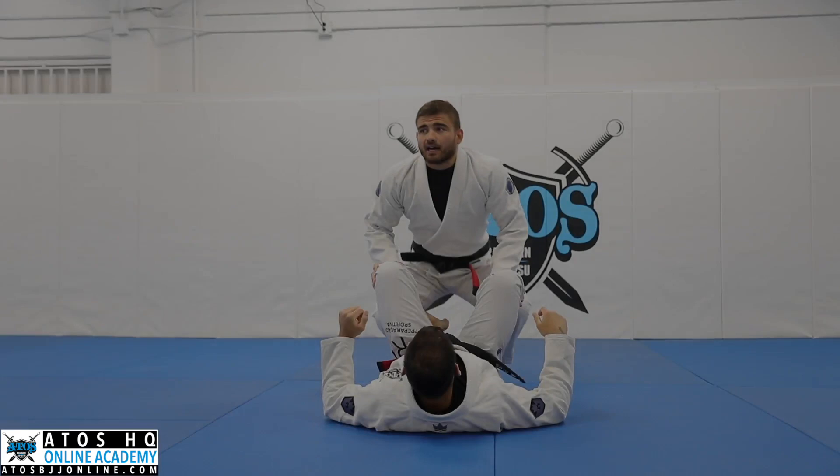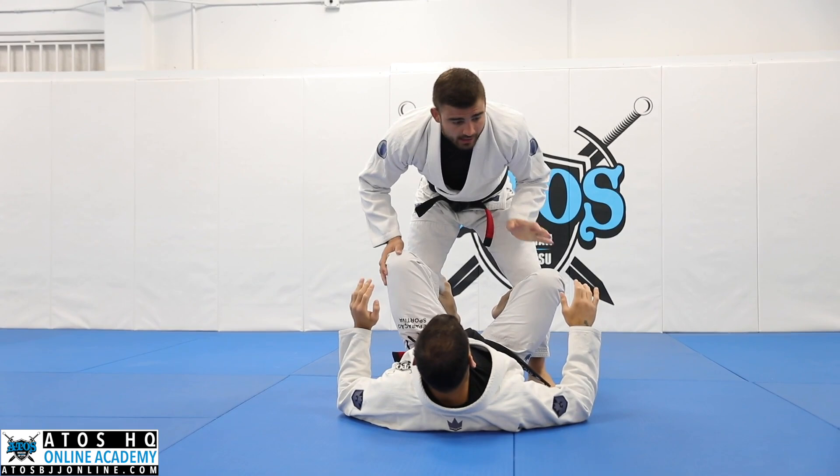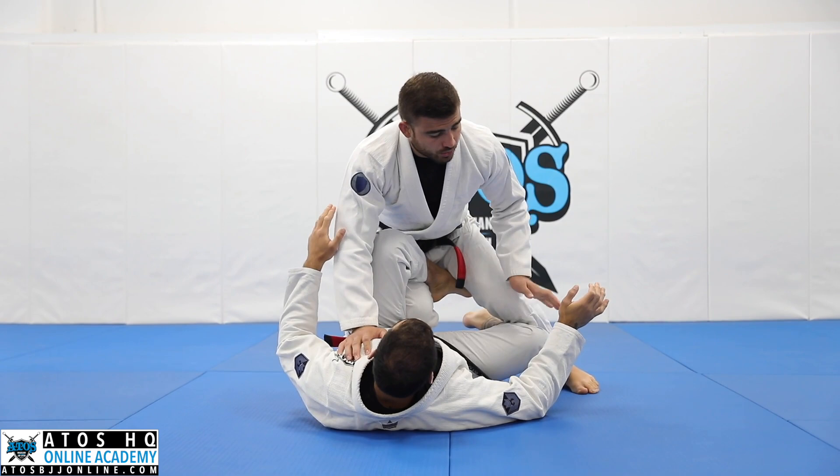We're gonna start from here. When the guy puts the hoops here, I'm gonna choose one side to walk, and at the same time I'm gonna push his leg down like that. Now I'm gonna work in and free my left leg. I have two options to free my leg.